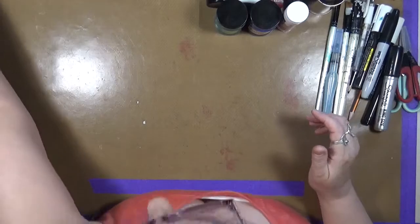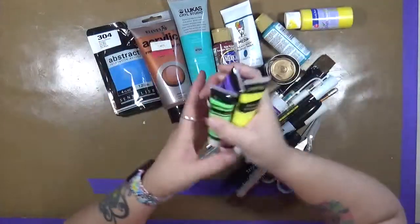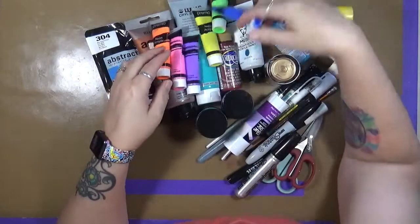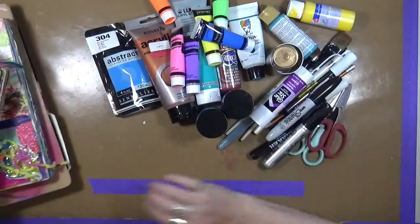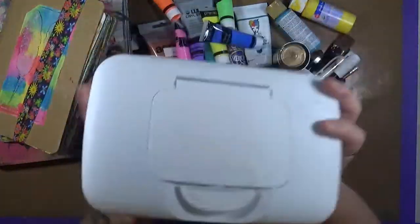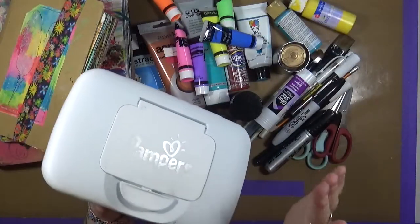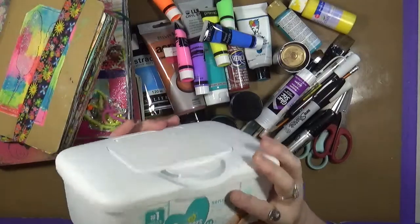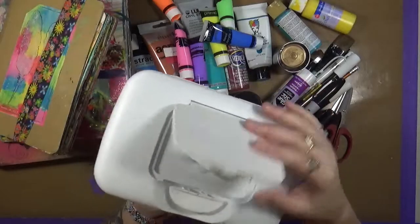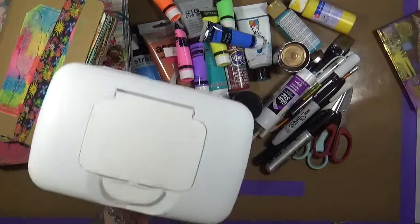I probably could sit here all day and go on and on, but these are my favorites. There's some more paint here — this is just a Premio paint sitting on my desk — but yeah, these are my favorites, my go-tos. Oh, and I forgot my baby wipes! I love my baby wipes. You can blend, you can take stuff off, you can clean your hands. This one isn't the brand that's in here, so I'm not going to show that, but I like the container, so I just buy the no-name, non-alcohol, non-scent brand and stick them in this container.